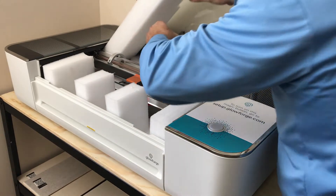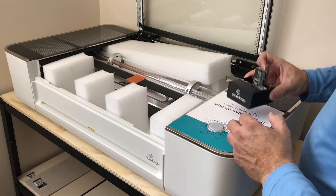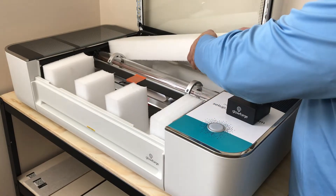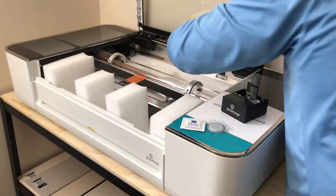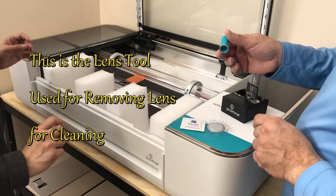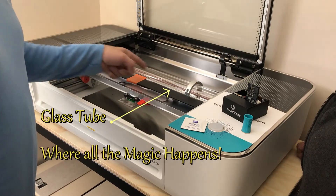One note: make sure you keep all the packaging materials if you order one. This right here is the laser head and the lens. It comes with one wipe for you to clean the lens. This right here is the lens tool, and you'll use this whenever you need to remove the lens to clean it. This right here is the glass tube, and this is where all the magic happens.